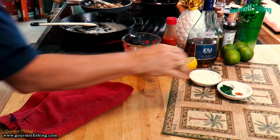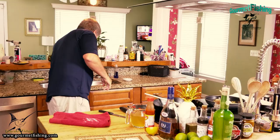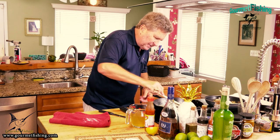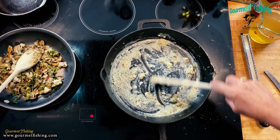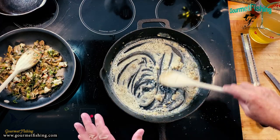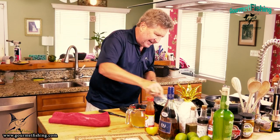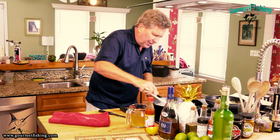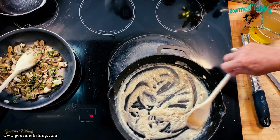We've got two tablespoons of butter and two tablespoons of flour. We don't want to brown our roux at all, so I'm going to turn the heat way down. We're actually going to make a blonde roux - just slightly add a little bit of color and cook out just a little bit of that raw flour flavor.